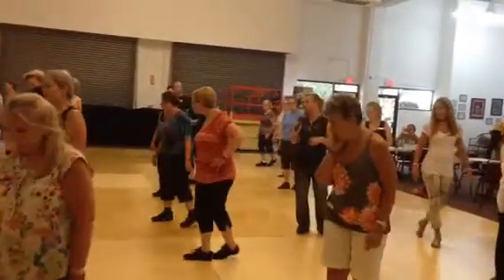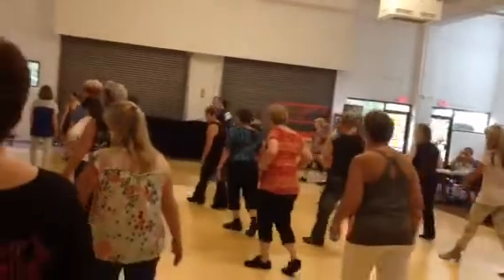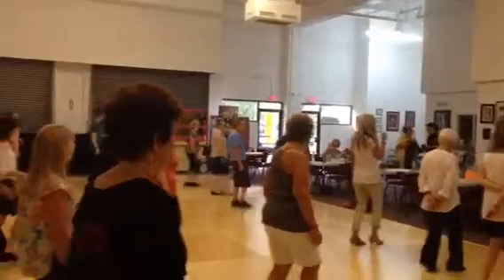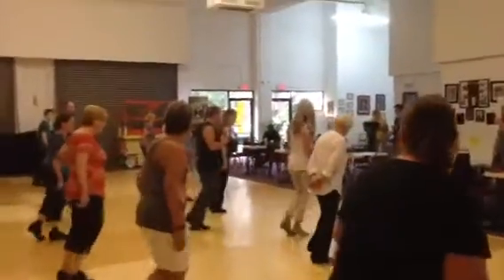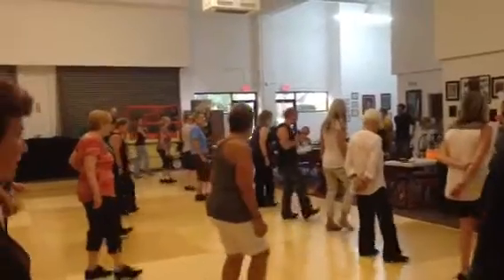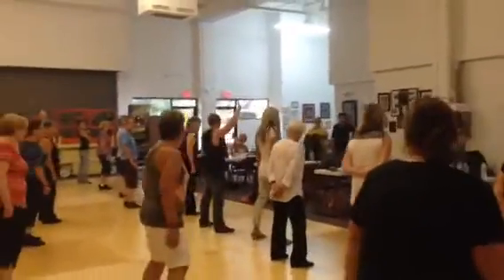This is 1, 2, 3, 4, 5, 6, 7, 8. 1 and 2, 3 and 4, 5 and 6, 7 and 8. 1 and 2, 3, 4, 5 and 6 and 7 and 8 and 5.